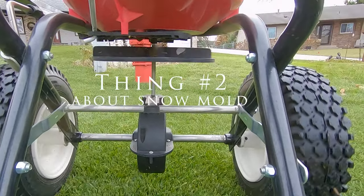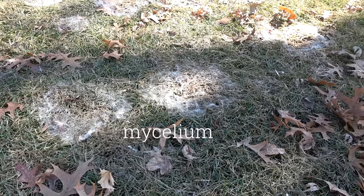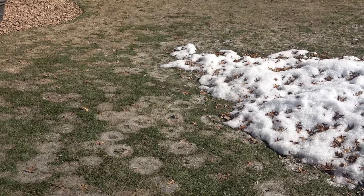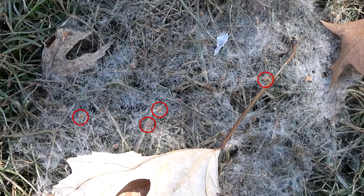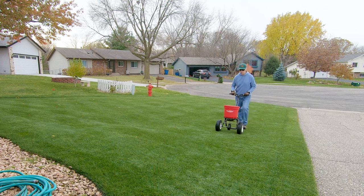Thing number two. You might find gray, speckled, and pink snow mold all growing in your lawn at the same time. Gray snow mold has a grayish to white cottony mycelium, or fuzz, that you can see just after the snow melts. A day or two later, the only thing left will be brown matted down grass. You can identify gray snow mold by the large brown or copper color sclerotia it produces, as seen here. The sclerotia is what survives and produces next year's fungus. Speckled snow mold looks similar to gray snow mold, but it has much smaller black sclerotia that look like black pepper flakes, but I don't currently have any close-up enough footage to show those.